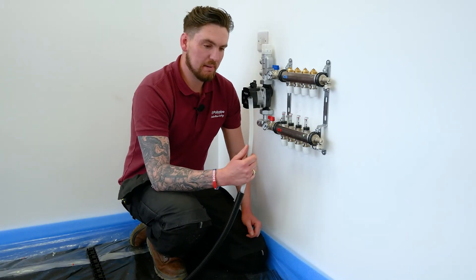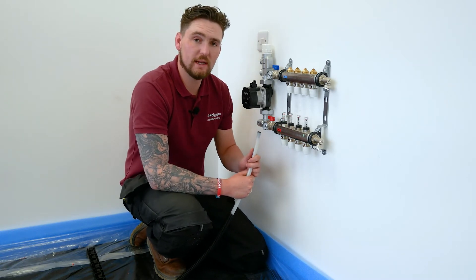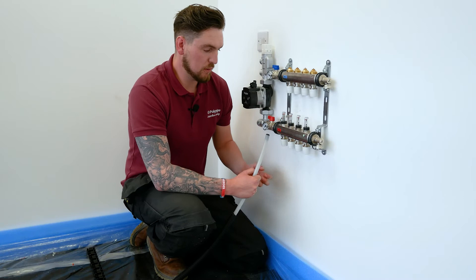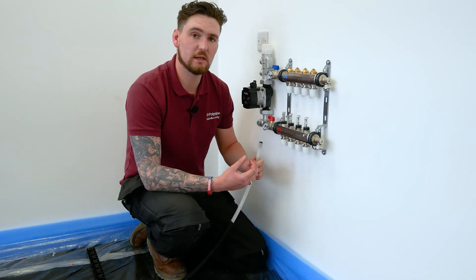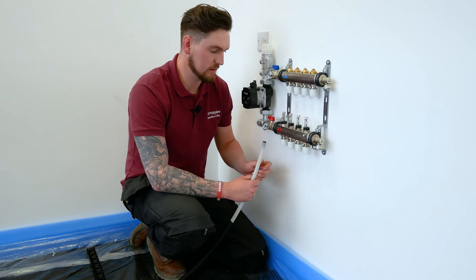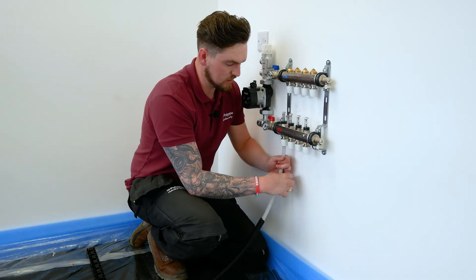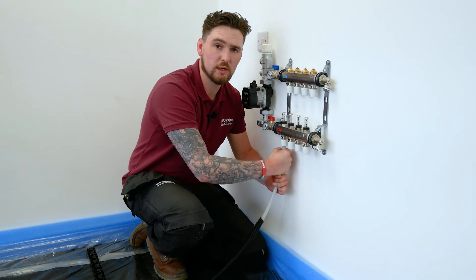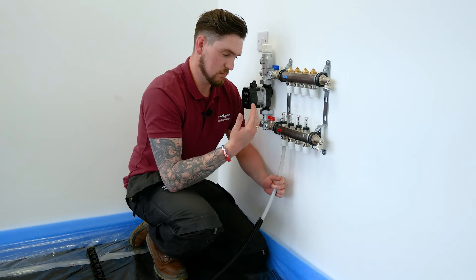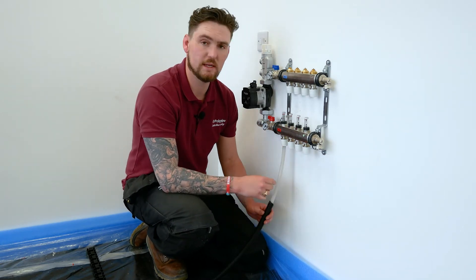When pushing the pipework into the manifold, we need to ensure it's located all the way into the socket. When you push it in, you'll feel two clicks — one pushing through the o-ring, and then the second as it pushes through into the grab ring. As we push it up and into the socket we go one, two, and then we do a tuck test to ensure it doesn't pop out. That makes sure the grab ring grips the pipe nicely and it's all the way into the socket.